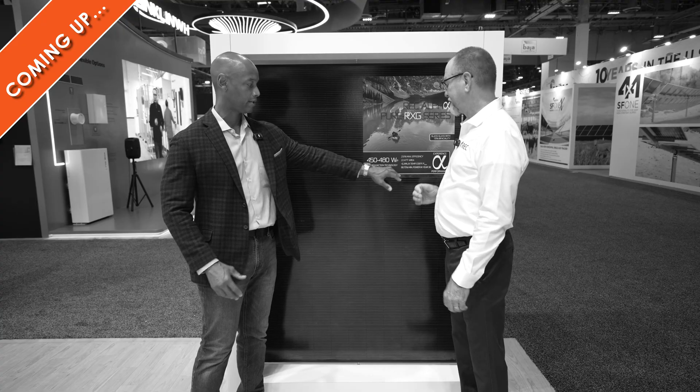With the removal of those crossbars and now having the bifacial glass, what does that mean in terms of the physical strength of the panel? So now this comes with a 30-year warranty because of the glass back sheet. The lower this number is, the better the product's going to perform. The better your thermal performance.